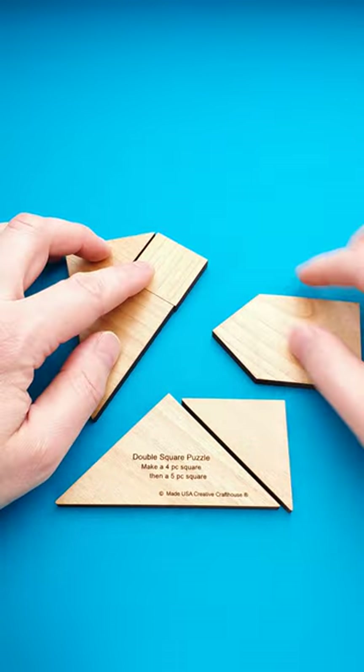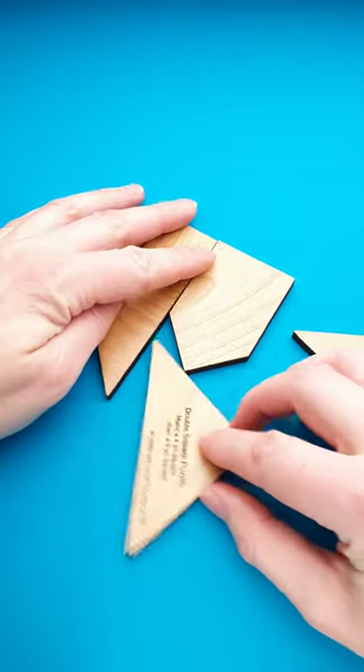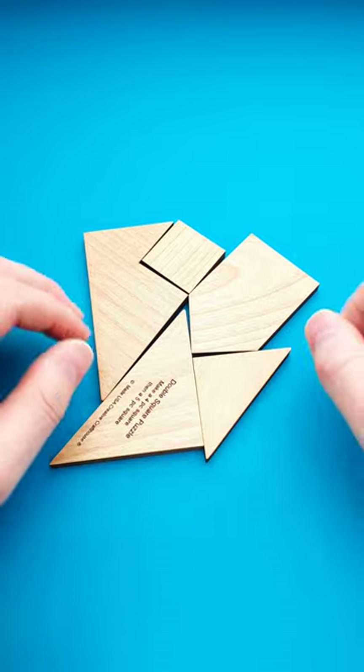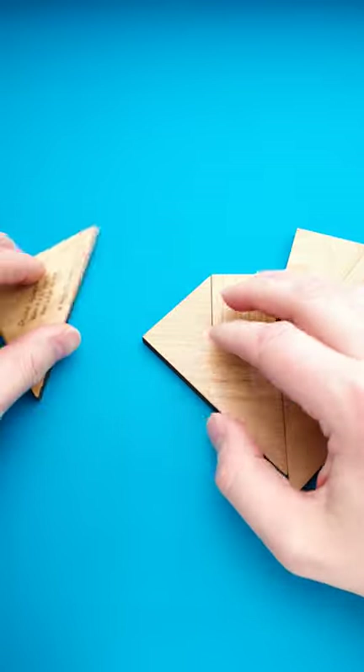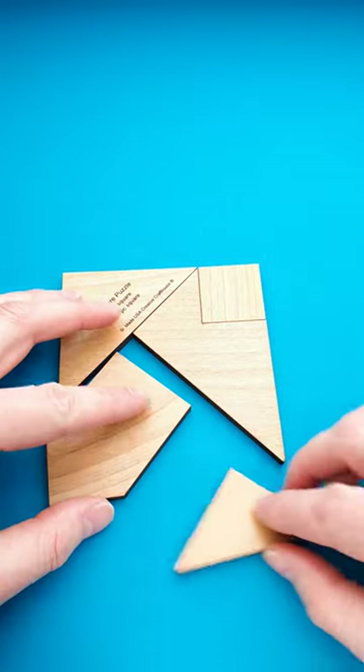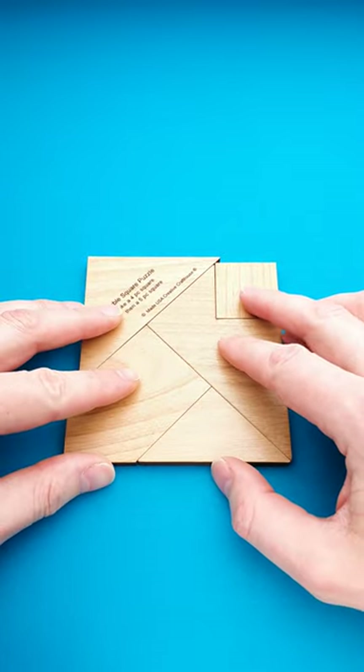Even after trying to rearrange the parts and build a square, you will find that you can build whatever but the square. Until you try to solve the puzzle really hard and find that it is actually possible to build a square using all five parts.